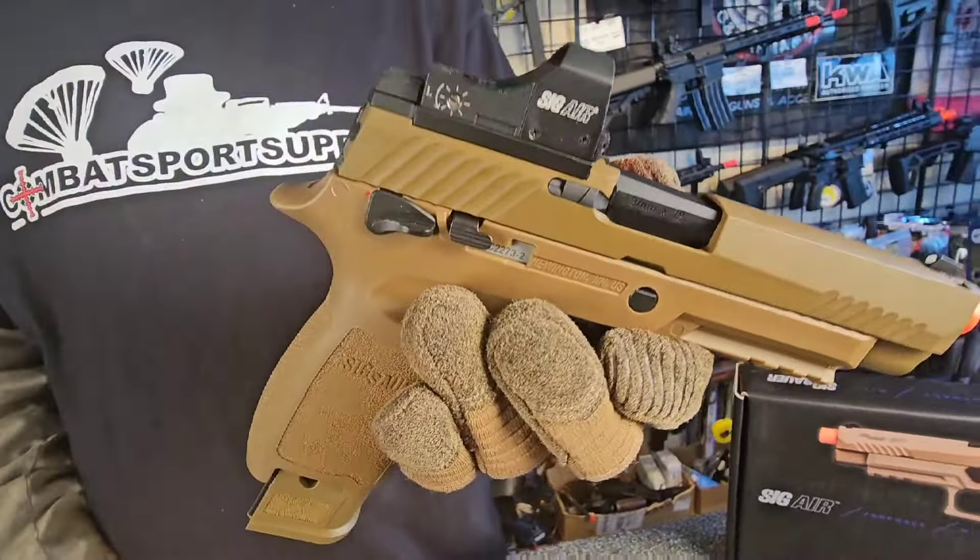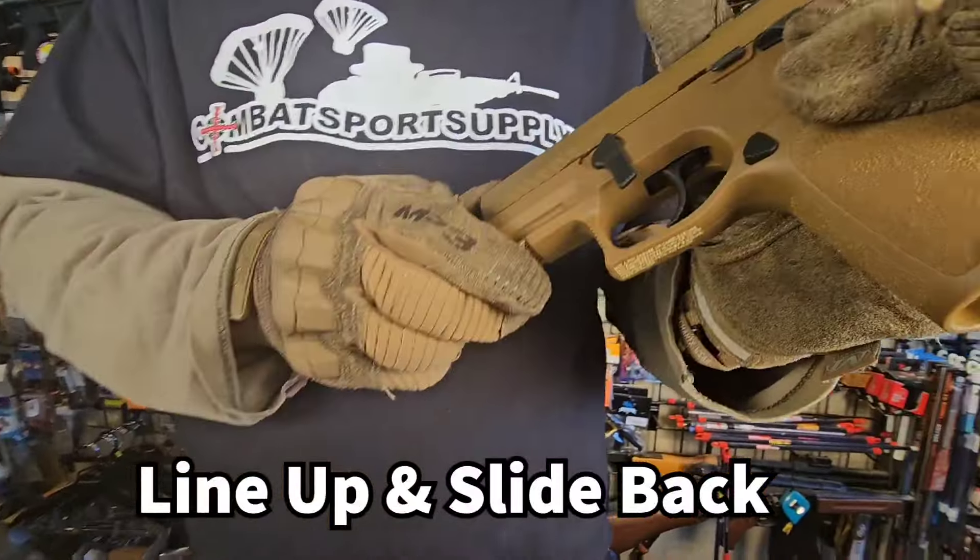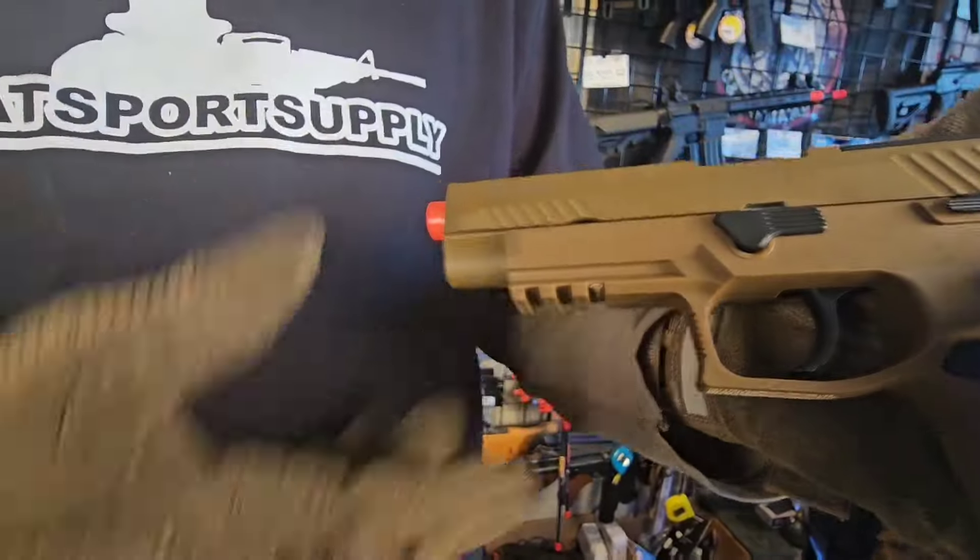Putting the slide back on is actually easier than taking it off. You're going to line it up with your rail system, slide it back until you get to that notch, and just set it forward.